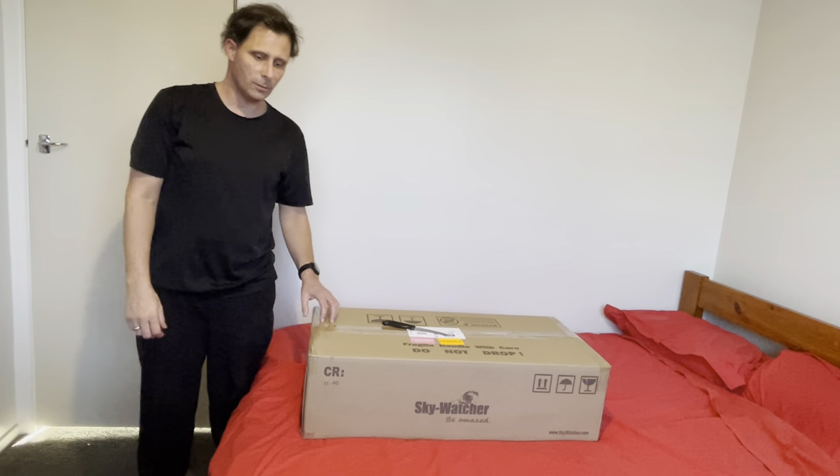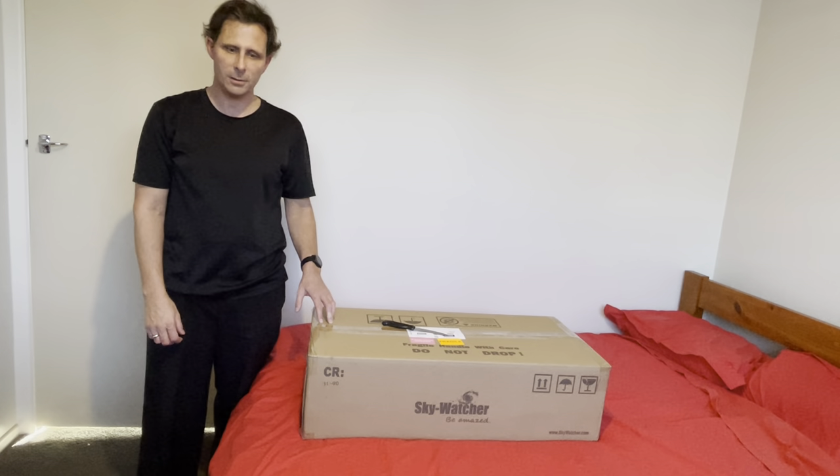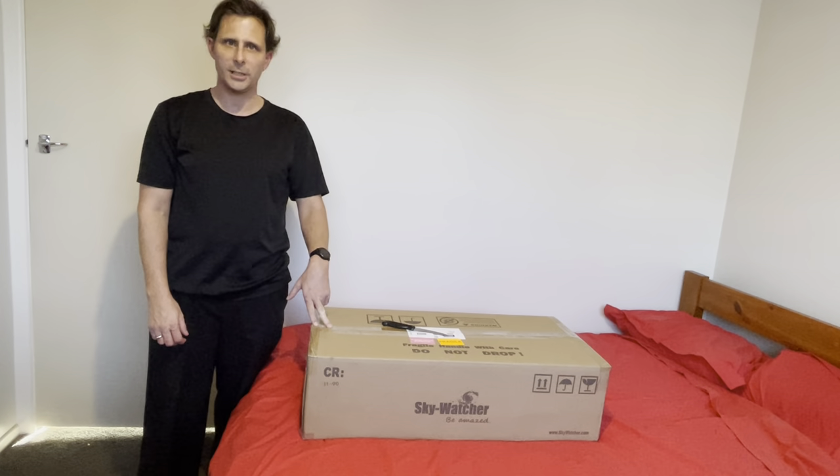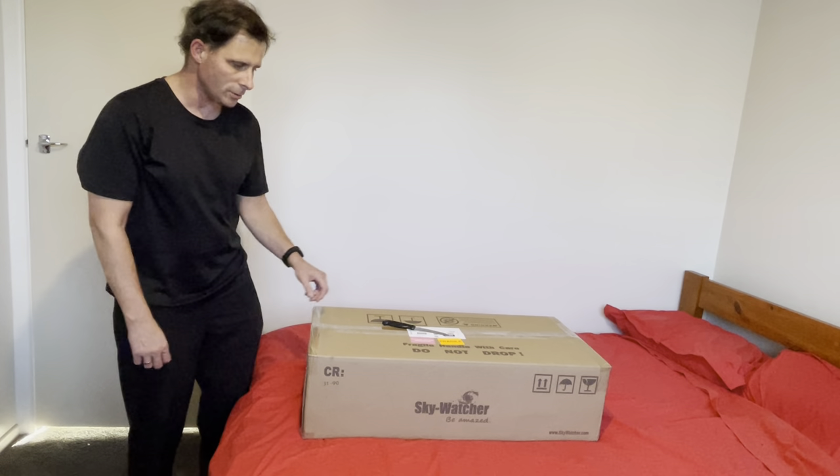This is an unboxing video of the Skywatcher 127 Maksutov-Cassegrain. This is a telescope that I bought off Jacob's Digital in Auckland, New Zealand. So let's get right into it.